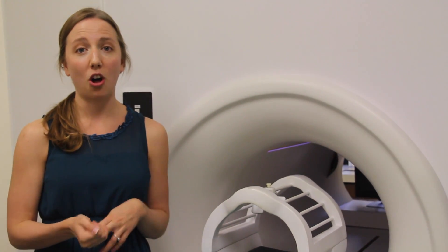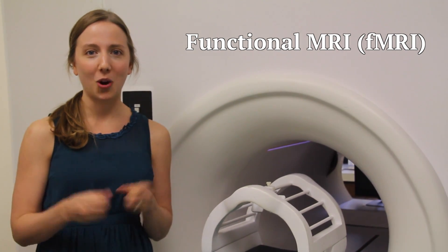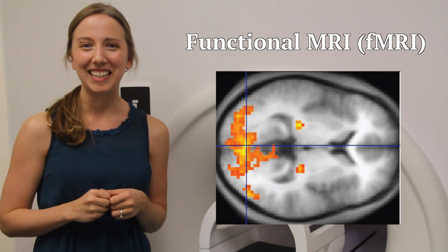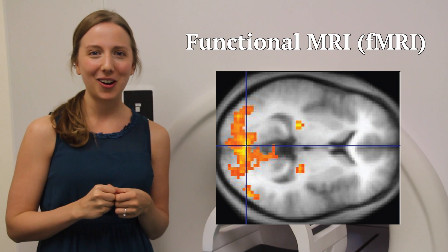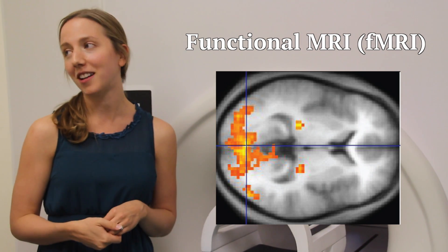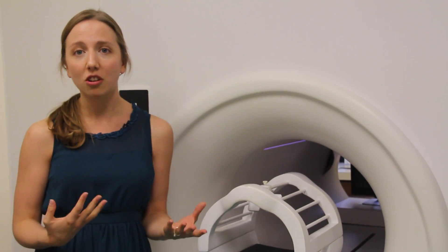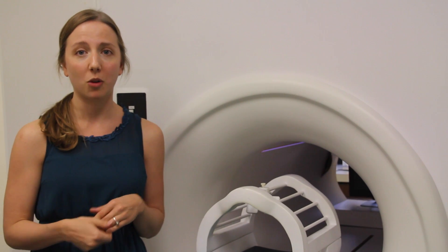The second type is called functional MRI, or fMRI — you may have heard of it before. It's the one you see with glowing blobs on brains in the newspaper, and it tells us about how different parts of the brain are functioning or working hard when you're trying to do a cognitive task. We design a special computer game to measure something like attention, learning, or memory, and look at how the brain responds and what parts are being used.